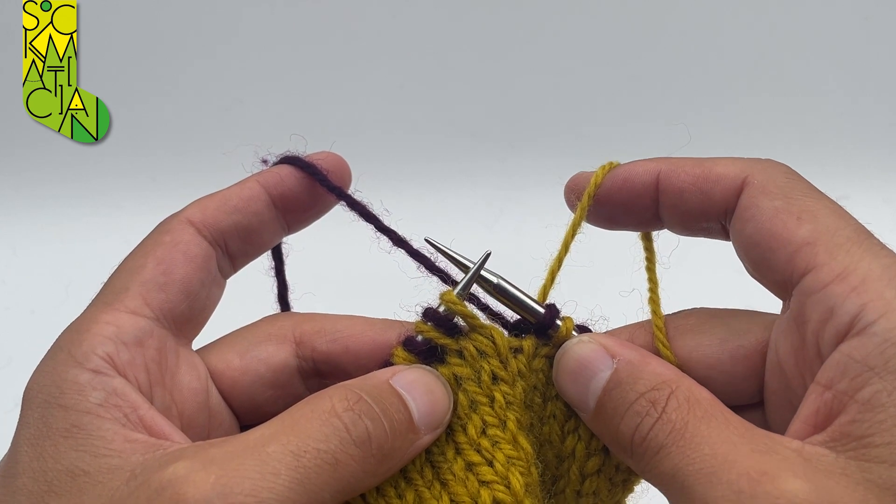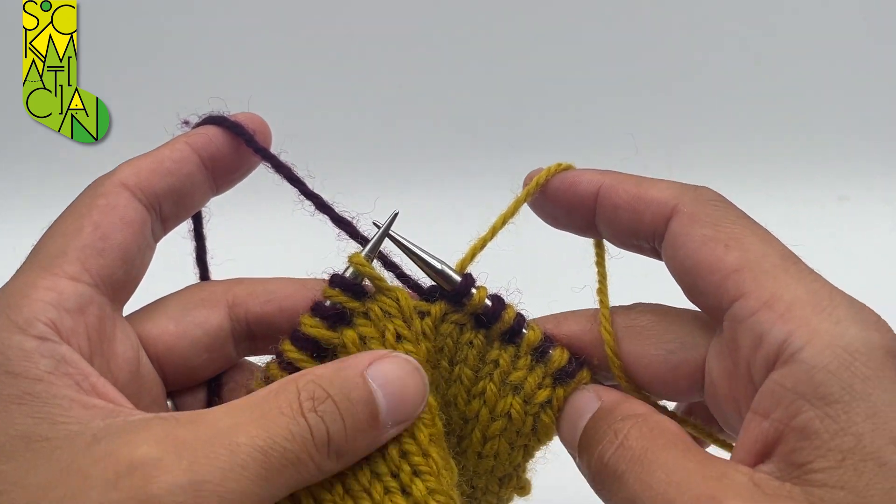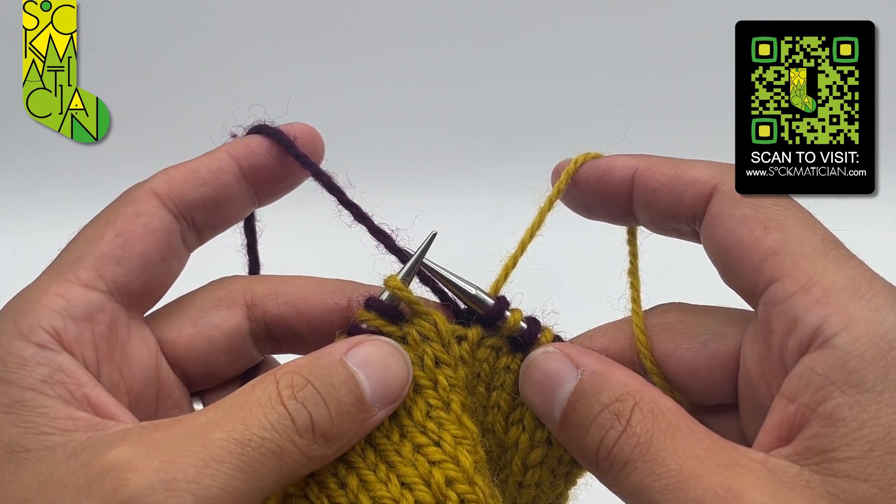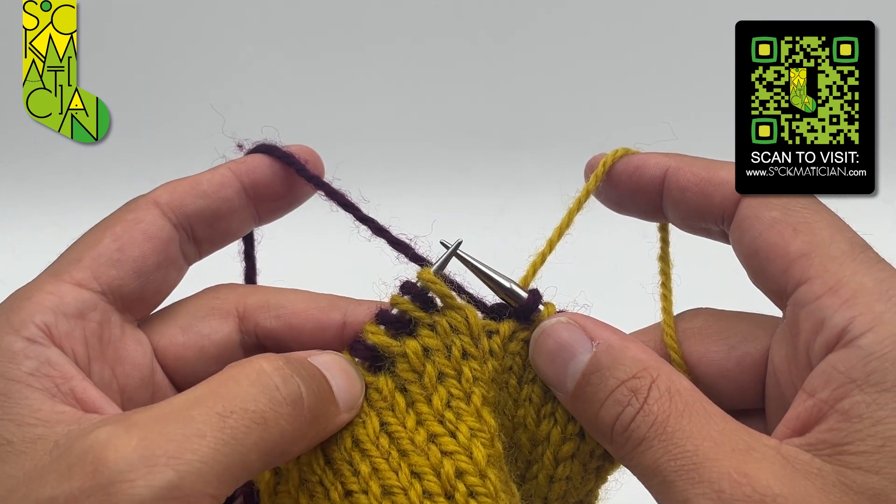Hello, my name is Nathan Taylor, otherwise known as Sock Petition, and this is a double knitting tutorial. In this one I'm going to show you how to work the right leaning double decrease.